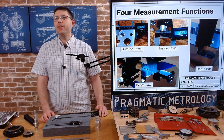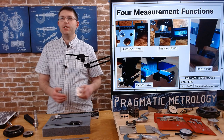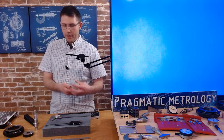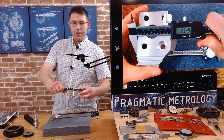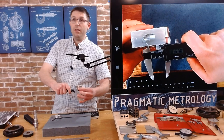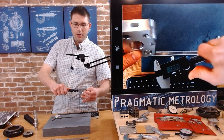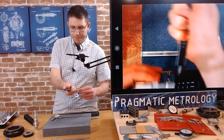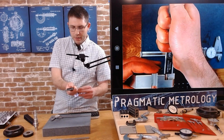There are four measurement methods — here's a quick summary of how to use them. I'm going to demonstrate all of these with this part. For an outside measurement, go across the width with the outside jaws. For an inside measurement, grab across the inside of this diameter — 0.968. For the depth bar, you can drop it onto a feature and bring it down. You want to be careful to get everything lined up correctly.